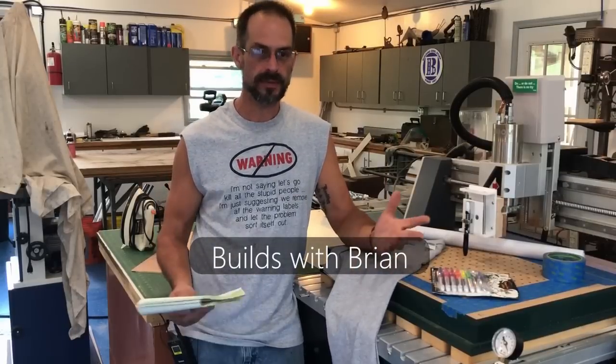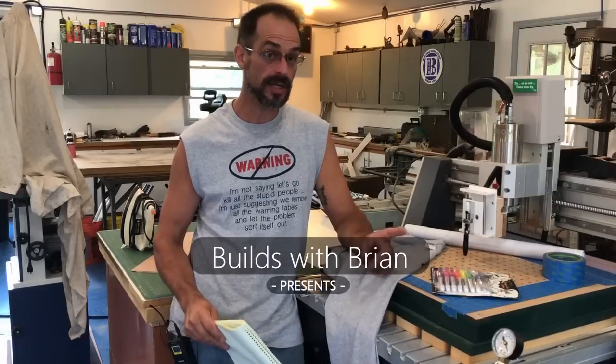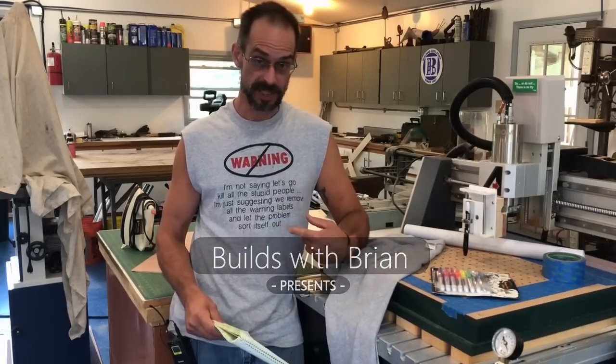Welcome back to my shop. I'm Brian. Today I'm going to show you how to use your CNC machine to make custom t-shirts.